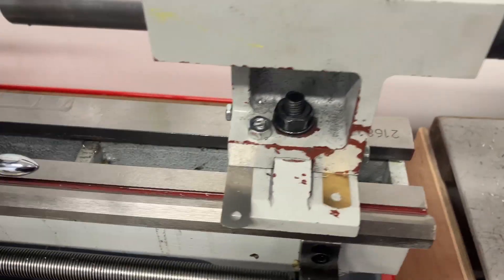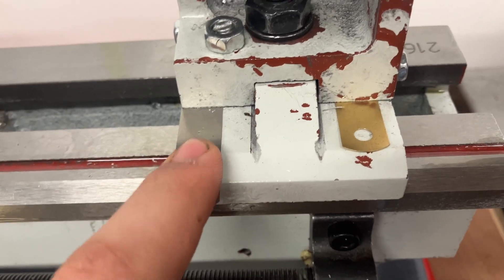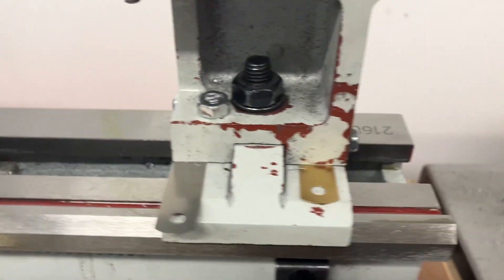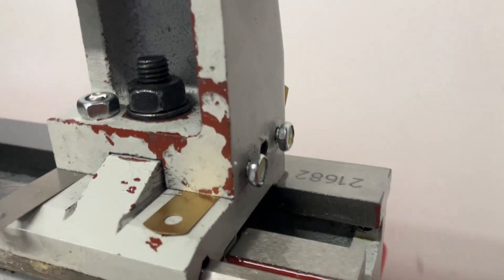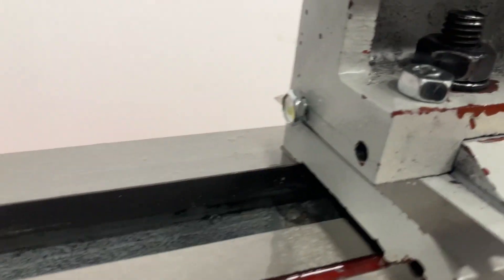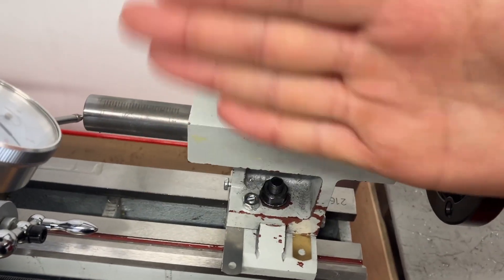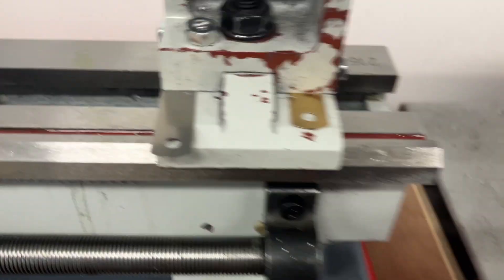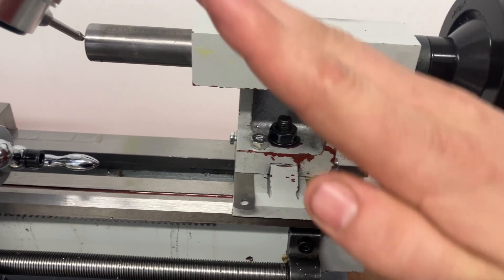To increase the accuracy of the tail stock I did a couple of adjustments. You can slide shims underneath here to raise and lower it to get the perfect height. I drilled and tapped these two bolts as well as the one up here to change the angle side to side, and you can also adjust the thickness of the shims front to back to change that angle.